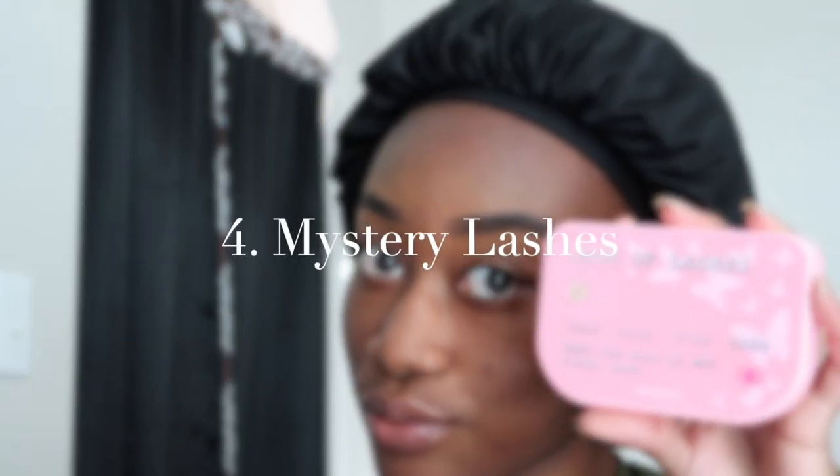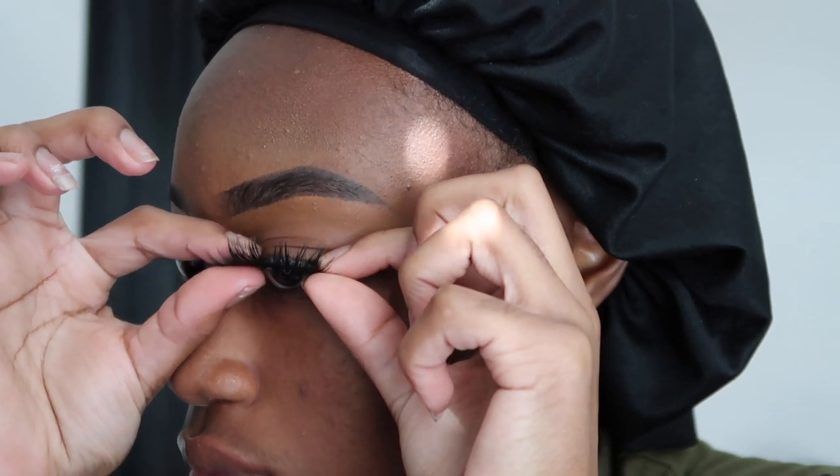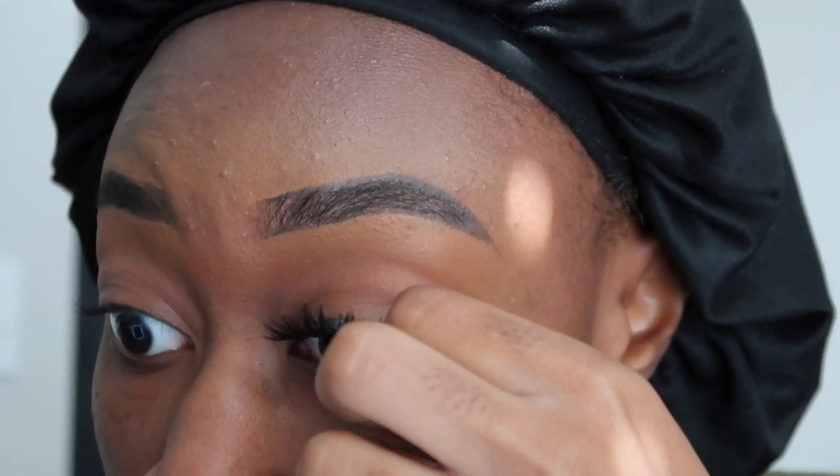After finishing up my brows, I'm now moving on to the mystery lashes — I honestly have no idea what these lashes are called. After I put the glue on them, I fan them so the glue dries up just a little bit, which I kind of didn't do for the first one but eventually fix. Normally I would apply the eyelashes with tweezers and go in and fix with my fingers, but this time I'm just going to use my fingers. There's really no technique to this — slow and steady wins the race.